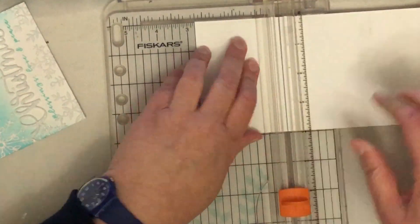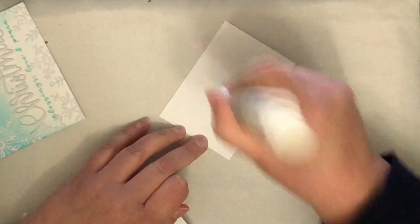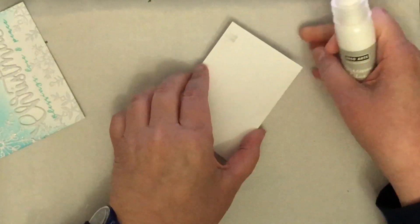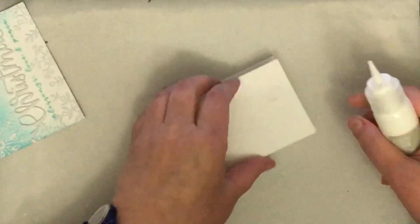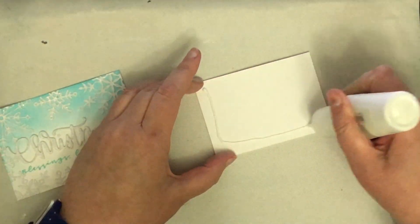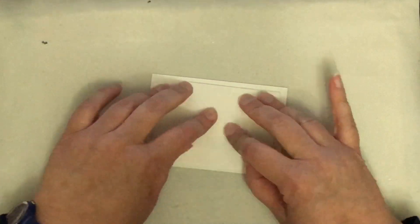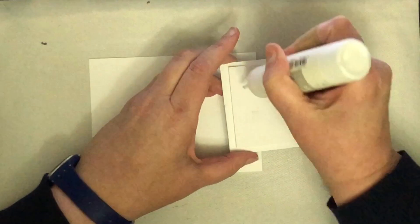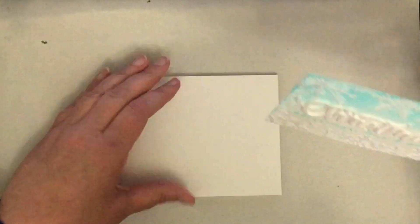I wanted my panel to be a little bit raised as well, so I'm using this piece of cardstock — you can see it has smudges on it because I tried to print on it and it's actually 110 gsm Neenah, which my printer doesn't like. I decided to keep it anyway to layer underneath — nobody will know, except everybody will now because I just told you, but you won't see it on the card so it doesn't matter! I'm adding glue behind my panel, making sure it's centred, then popping it onto my card front and then I'm done.